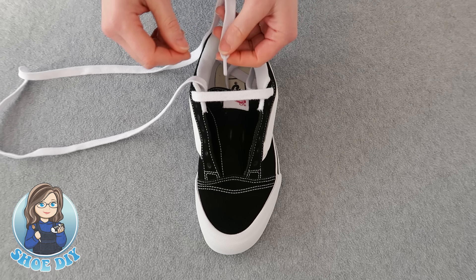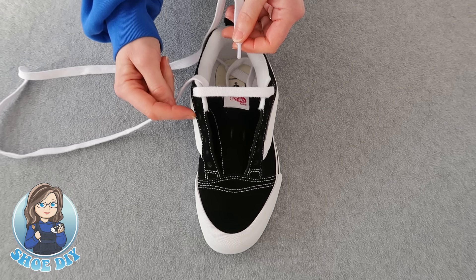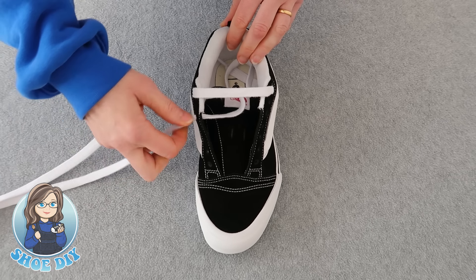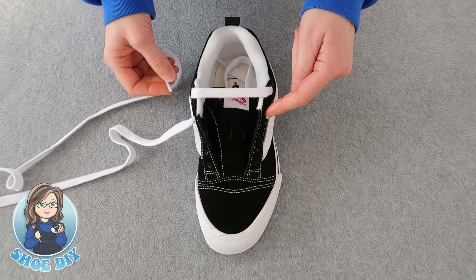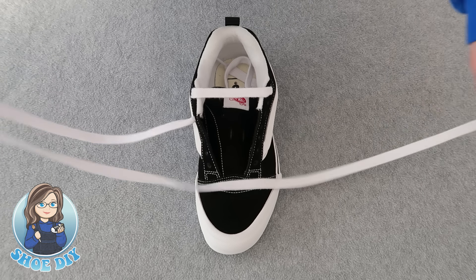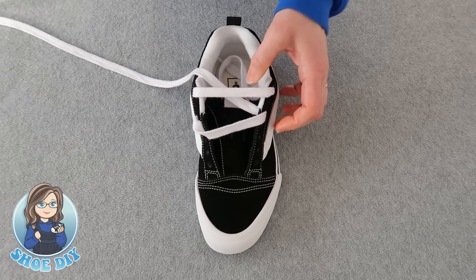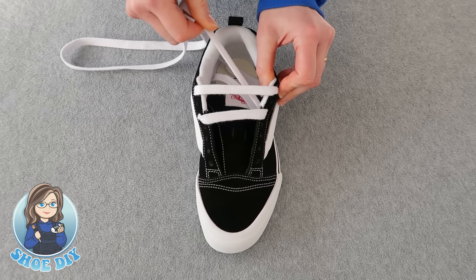The next thing you're going to want to do is take the lace down this side — the inside of the shoe — miss that hole, and bring it up through the third hole from the top. You're then going to take the lace across the shoe and bring it down into the opposite hole, third down from the top. Make sure all the time that you're flattening out the lace. Now you have two bars.